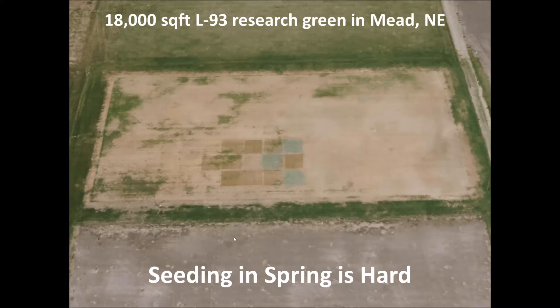This isn't something only specific to golf courses — this is my 18,000 square foot research green at Meade, Nebraska. Aside from a couple little green specks here and there, this green is pretty much completely dead. It was thatchy bentgrass and was particularly hard hit with winter kill this year. I'm wondering how am I going to get this green back up and going so I can do my field research this year.